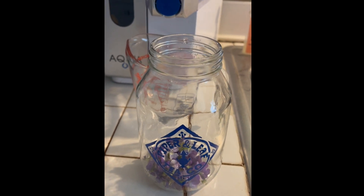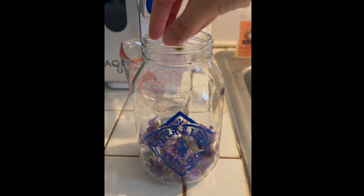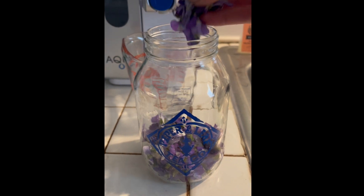This recipe is basically a one-to-two ratio — one part violets, two parts vinegar. You can use any type of vinegar that you like; today I'm using apple cider vinegar.